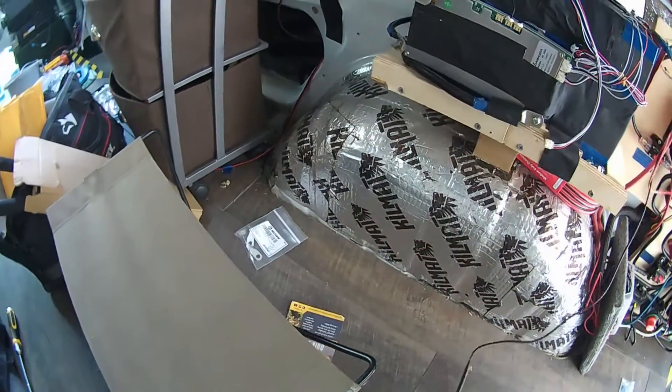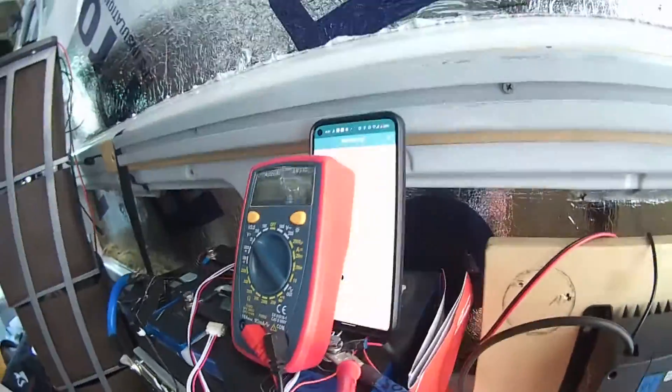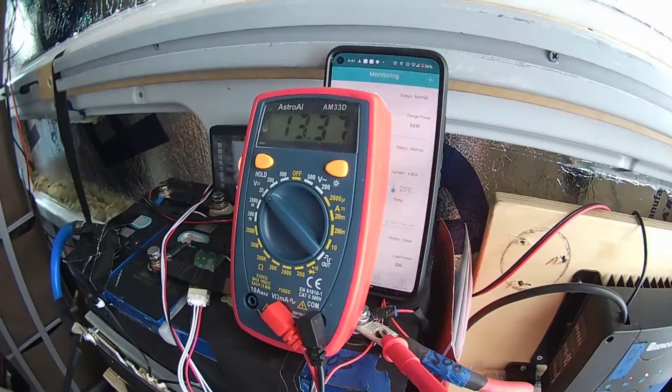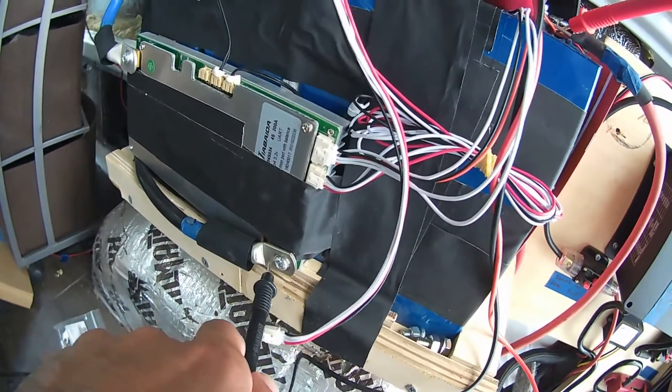I'm going to bring the multimeter into the picture — putting the positive lead and the negative lead on the BMS terminals. It's reading around 13.3 volts, and after the BMS it reads the same thing. Earlier I had a different problem with a 200-amp BMS getting different readings on input and output.